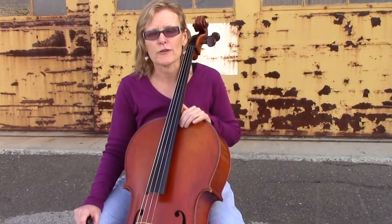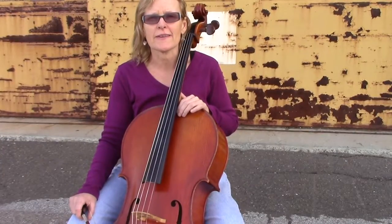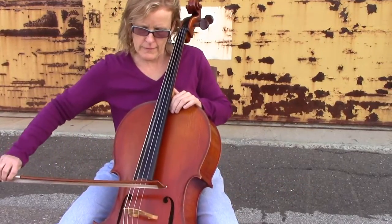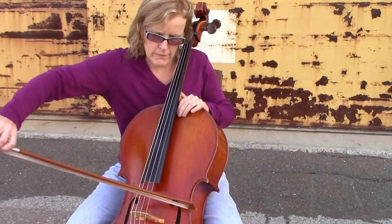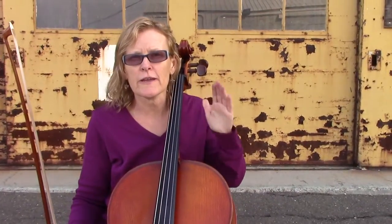The first way to play open strings is to play half notes. You're going to do two half notes per string like this. All the time you're thinking about making that string ring and about getting a big beautiful tone.